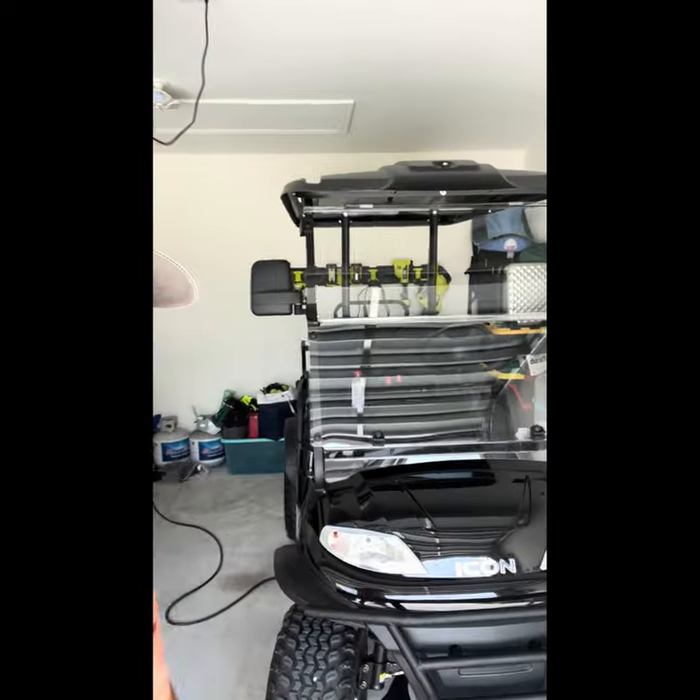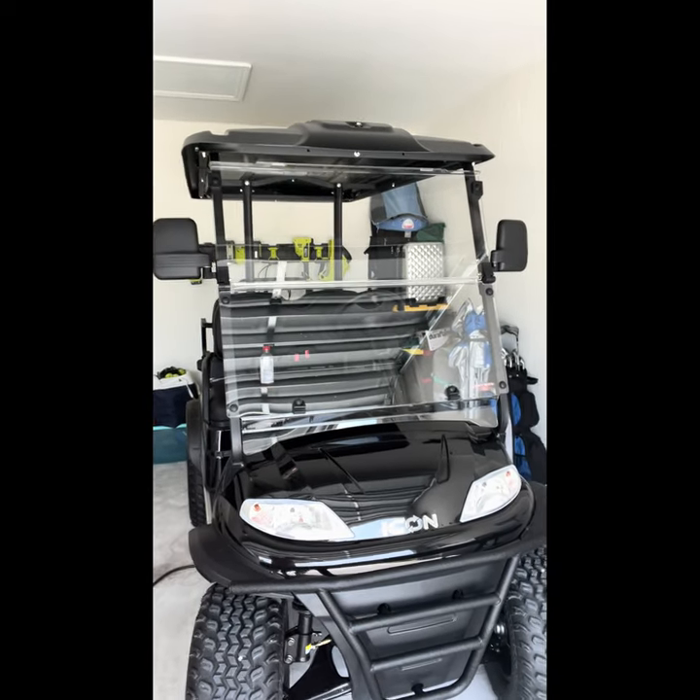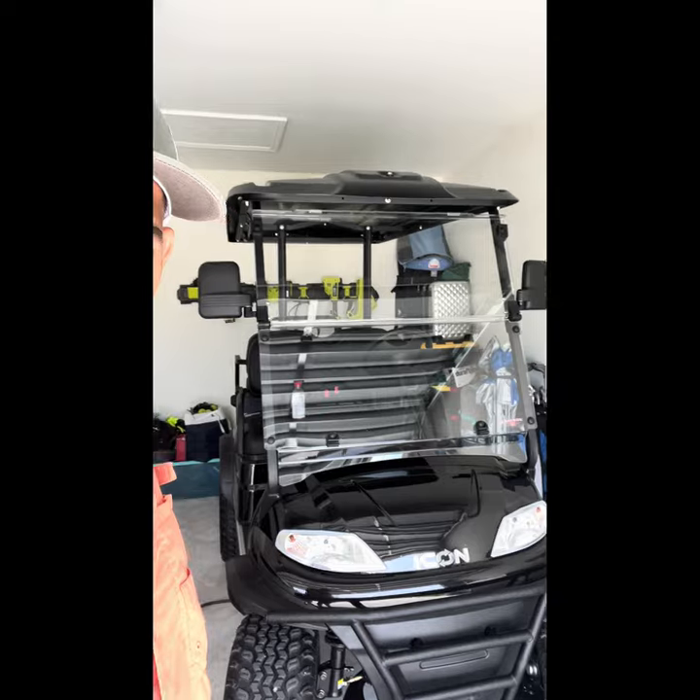Welcome to the channel, my name is Sergio. We have an ICON i40L — this is the eco model, so fewer upgrades but the same as the other i40s, just minus the LEDs and a slightly less powerful motor. But ultimately it's an awesome cart. Today we're going to be upgrading the headlights.